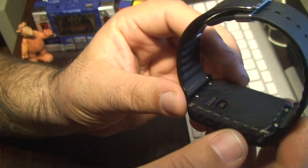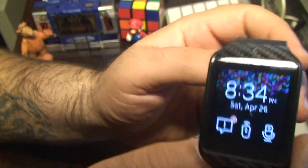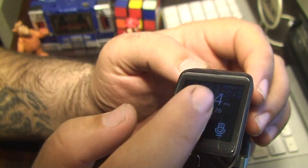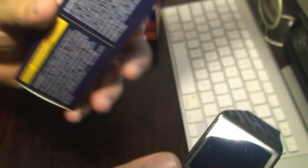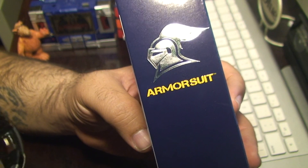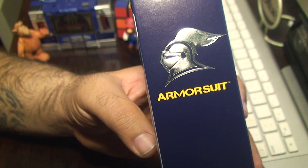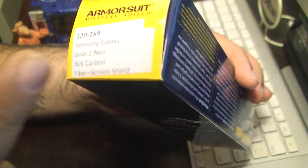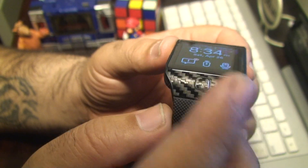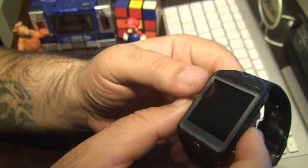So what I'm doing here is I'm rotating it, and if you did watch my previous video, you'll notice that there are some cosmetic changes to my Gear 2 Neo. I went ahead and ordered some Armorsuit from Armorsuit.com. I got this on Amazon, and it came with the screen protector and a black carbon fiber protection tape. It's supposed to be really durable and scratch resistant, and the same goes for the screen now.